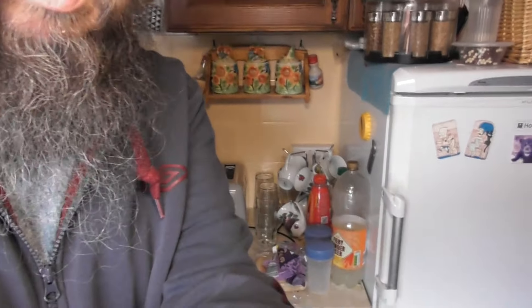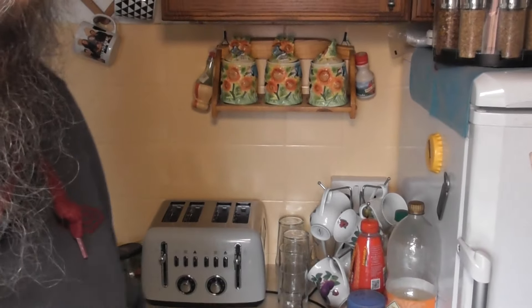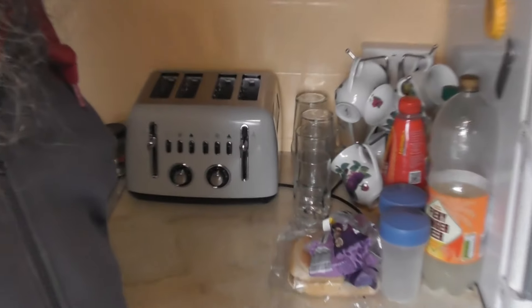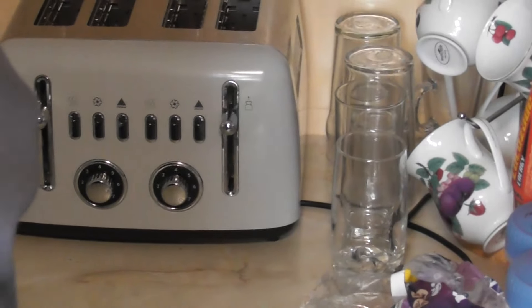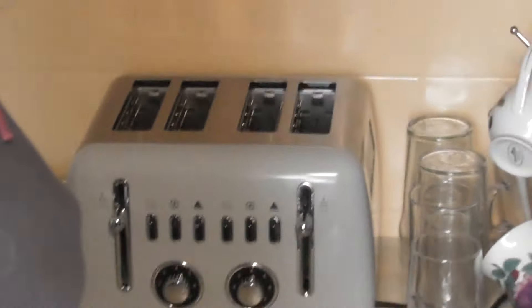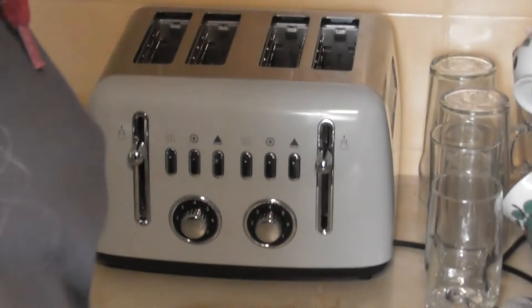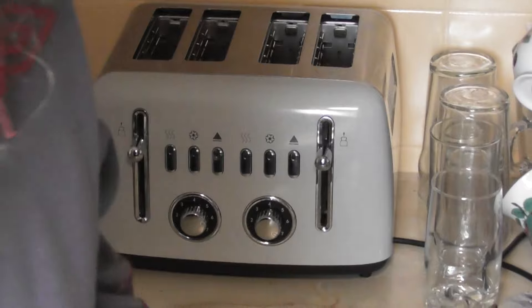Let's have a wee peek. Let's see if we can find the toaster. It's over there somewhere. There it is, I can see it. There's the toaster.